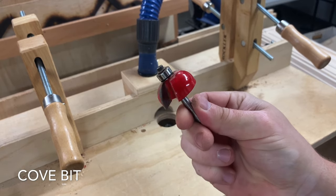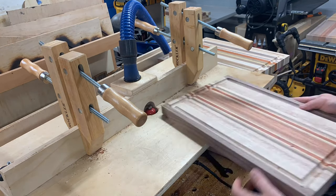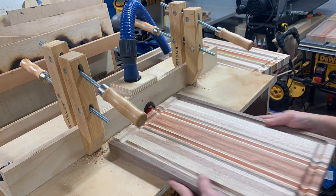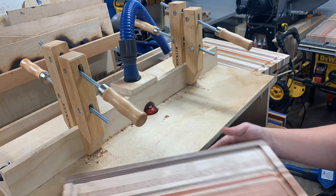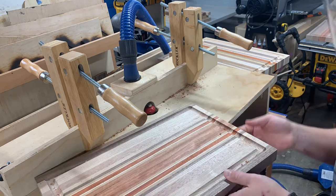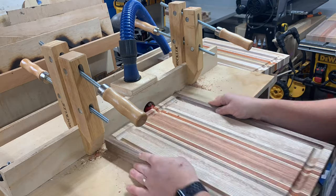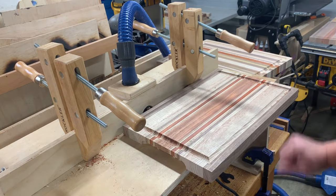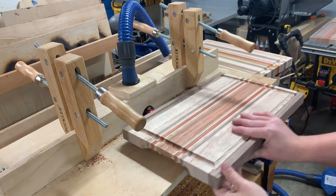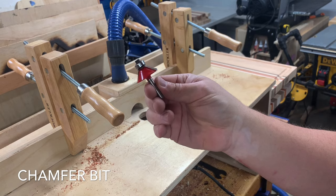The cove bit is my favorite — I've been using this for a couple of years. It has the bearing on the top so you don't need the fence, though you can use it. You're still using the stop clamps, just riding the cove bit. Work your way up slowly, raising the bit to take away a little at a time, and you'll get a nice little handle. Double check it's symmetrical and where you want it to be. You get a nice grip with a lovely little curve — it's a fun one, so play around with it.